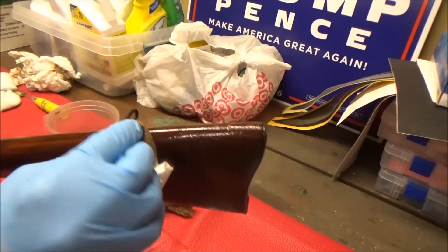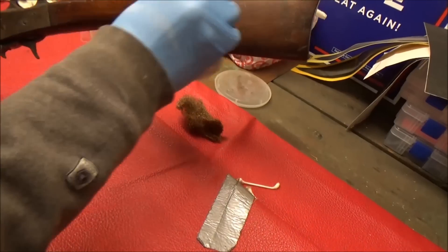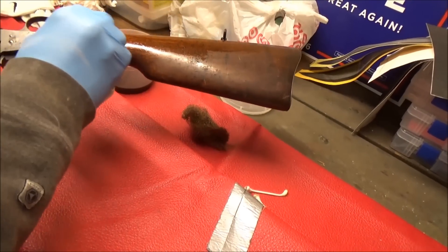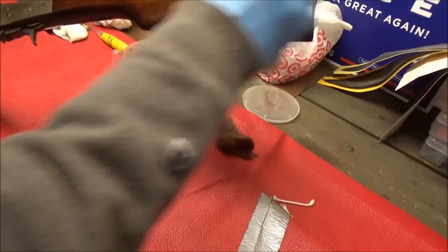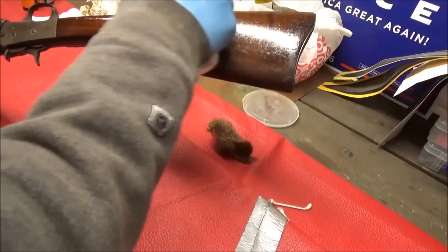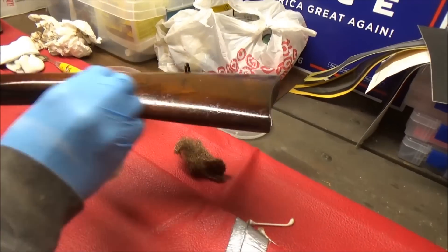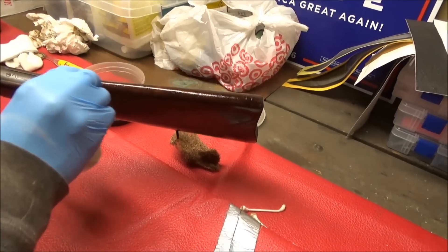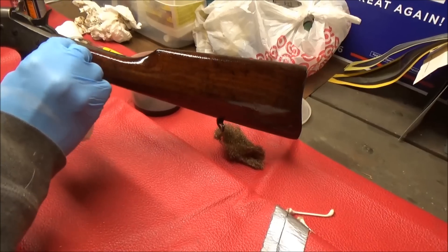This is not taking away any of the value — not like a coin in this case. If it were a $10,000 gun I wouldn't do this. Look at that, it's bringing out detail — stuff that you didn't even see before.